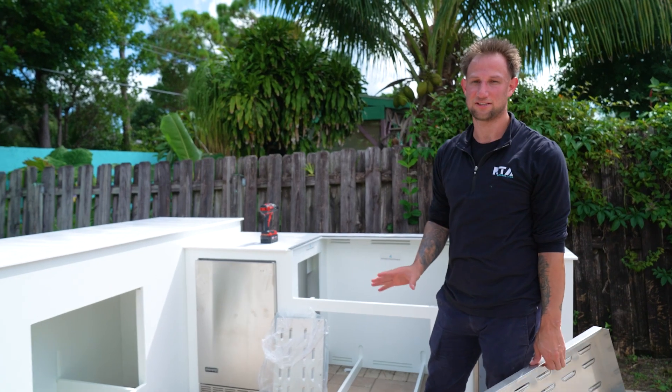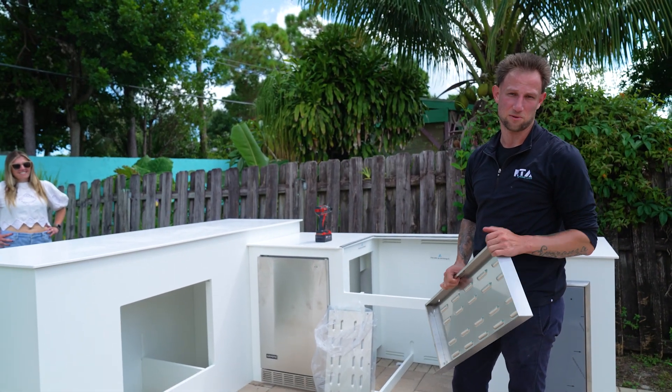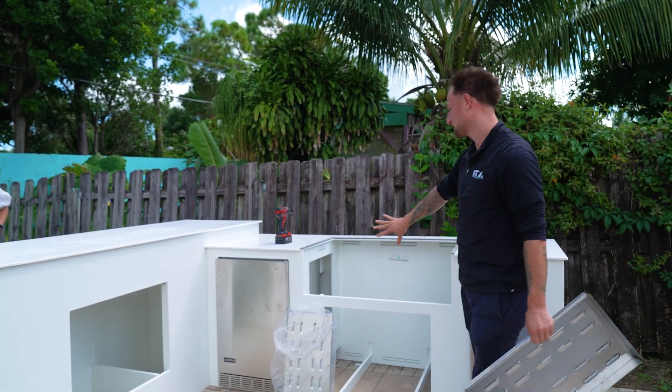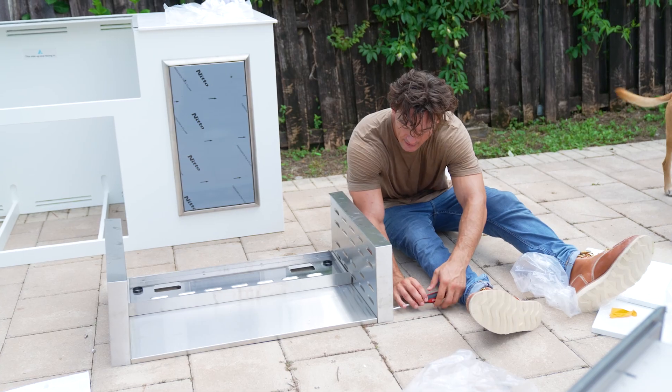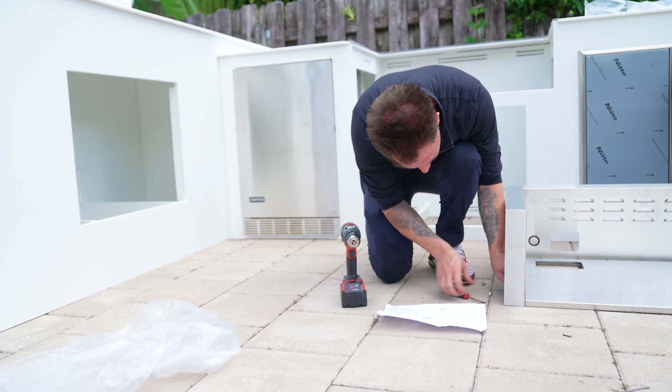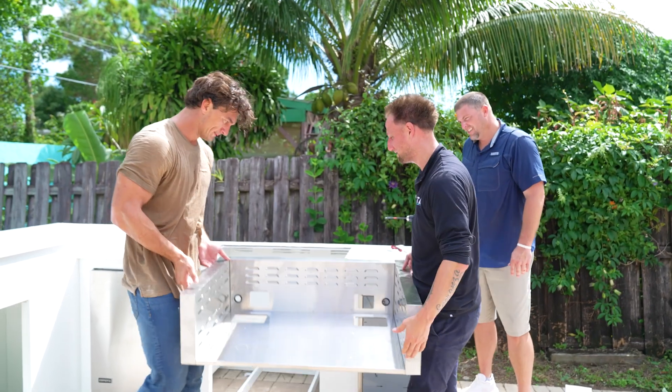With our Mock system it's a little bit different than our concrete islands — the Mock islands will require an insulated jacket. That's what we're going to put together so it can slide in before we put the grill in place. We've got the jacket put together and we're just going to slide it in place.